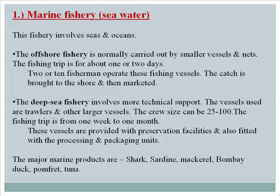Deep sea fishing vessels are provided with preservation facilities and are fitted with processing and packaging units. The major marine products include shark, sardine, mackerel, Bombay duck, pomfret, and tuna.